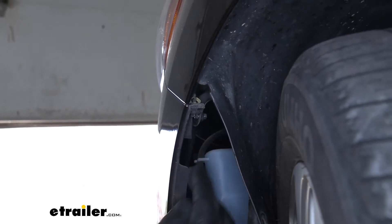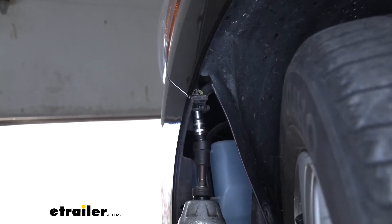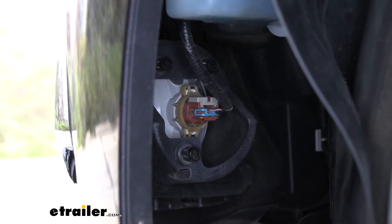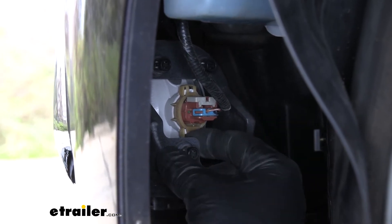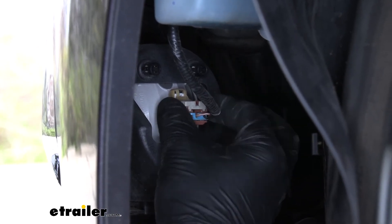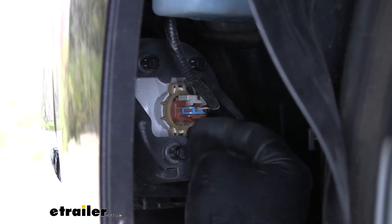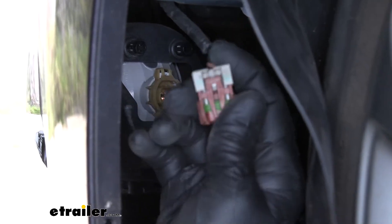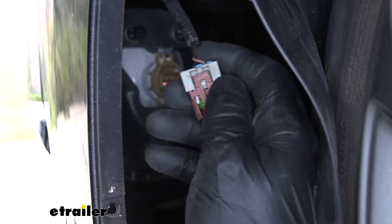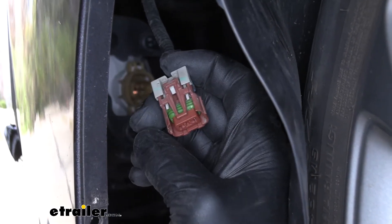The head of the bolt is on the bottom side right here, so grab a 7 millimeter socket and get that removed. Now if your vehicle is equipped with fog lights, we are going to need to unplug them — they're just behind the wheel well liner. Look right here and you'll see the connector. There's a portion on the top — grab the sides and pull it back towards you, and that'll allow you to push down on the center of it to unplug it. This light tan piece is what you push up, and right in the center is what you push down on to unhinge it.